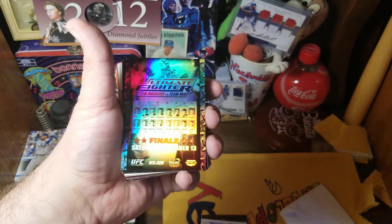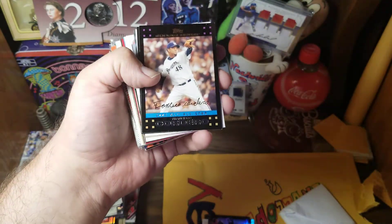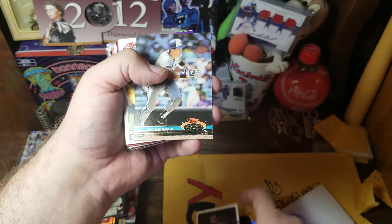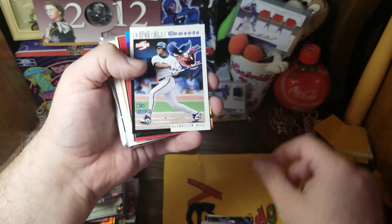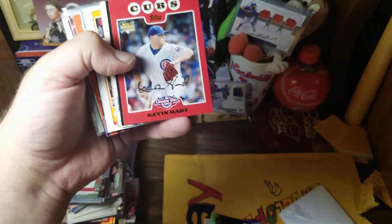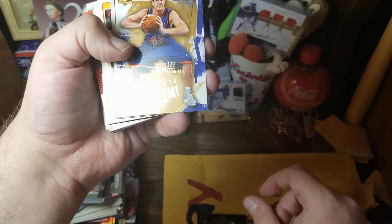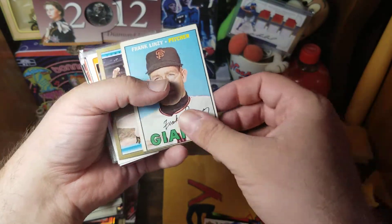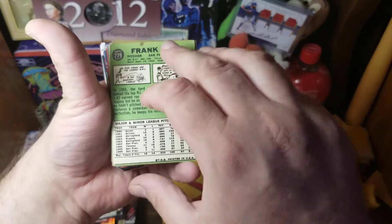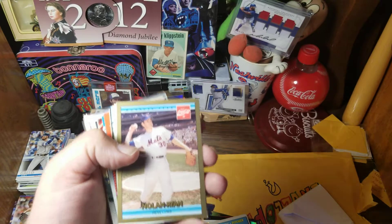Is that an ad for Ultimate Fighter? I don't know anything about UFC. We have a Francisco Cordero All-Star. Chris Webber. Antonio McDice. Pat Borders. Harvey Williams, '91 Score. Glenn Allen Hill, interleague moment. UFC. We have a red parallel — no, an Opening Day Cubs, Kevin Hart. Pau Gasol rookie slam. David Lee. There's a nice older card of Frank Lindsay — this dates to 1967 Topps. And a Nolan Ryan Coca-Cola card. I remember, as a Nolan Ryan fan, how hard those were to get at the time. They're kind of easy to find these days.